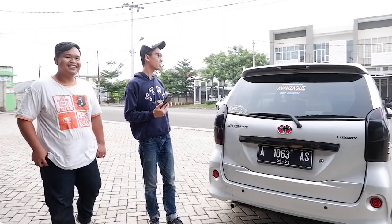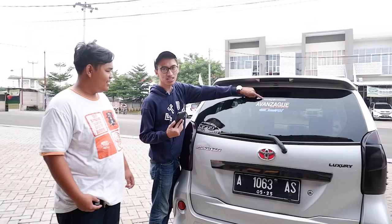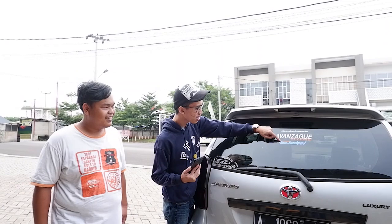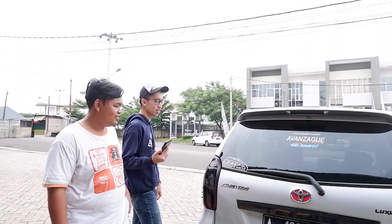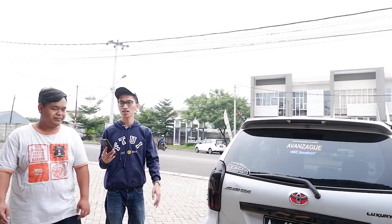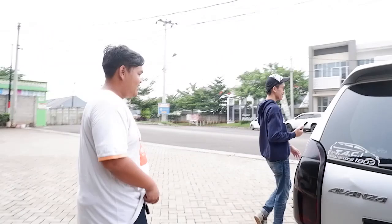Oke kita masuk ke dalam. Di sini ada teman-teman juga. Oh ini ada stiker gas rack. Ini si Gendut — Romi — juga anggota TACI, Toyota Avanza Club Indonesia. Chapter Serang dan Tangerang, masuk dua chapter. Serang, Cilogon, Pandeglang jadi satu — Banten jadi satu — kecuali Tangerang karena jauh.